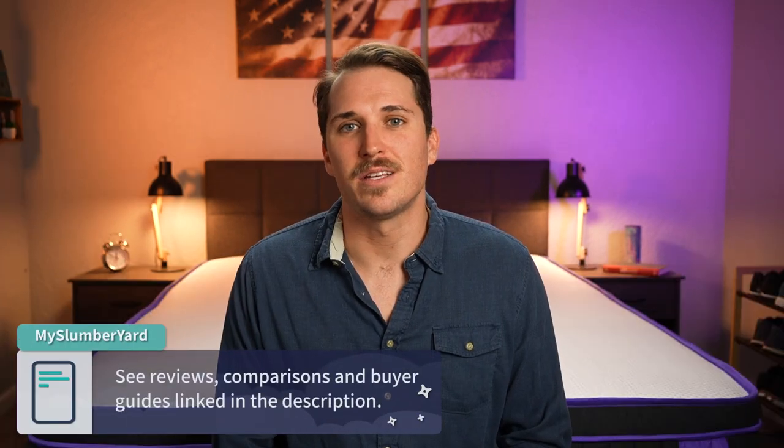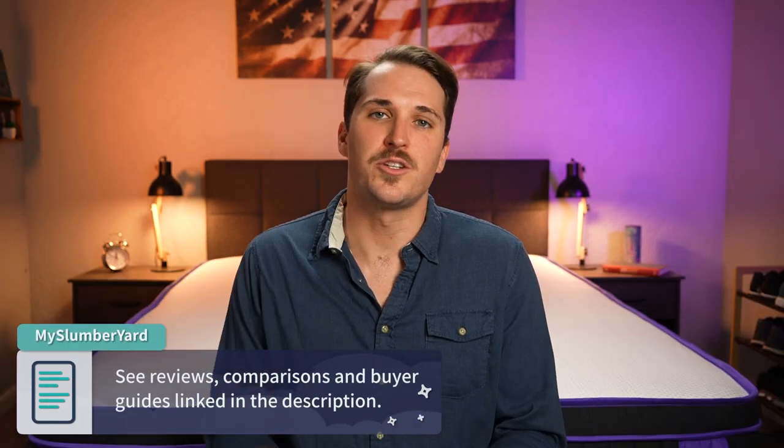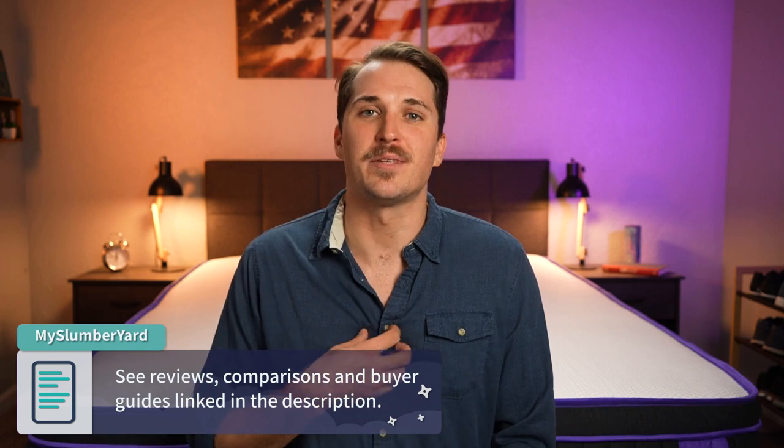That's pretty much going to do it for this one. Hopefully you enjoyed this video and I helped you out towards your online mattress search. I'm JD from the Slumberyard, and like always — sleep right, sleep tight, and we'll see you next time.